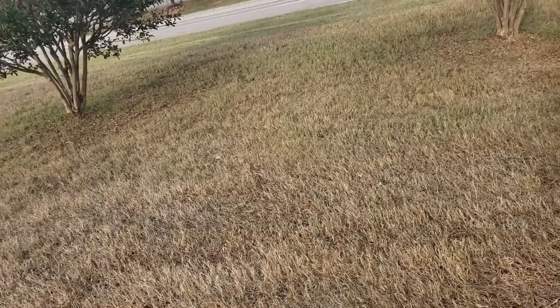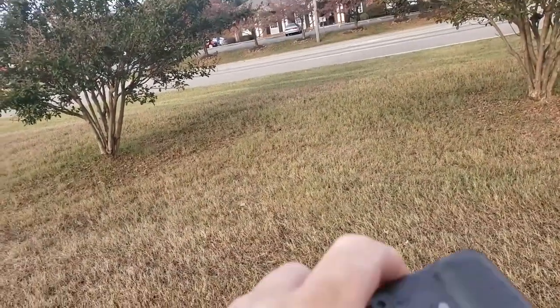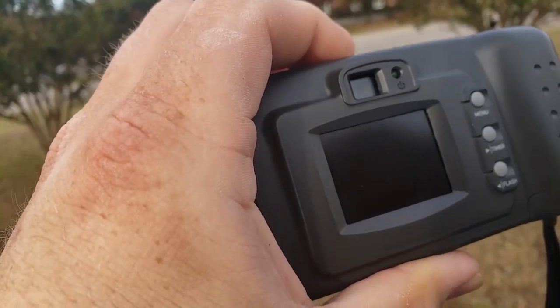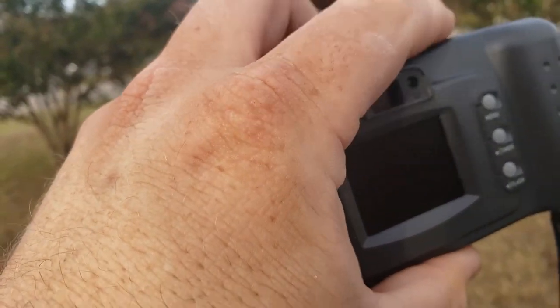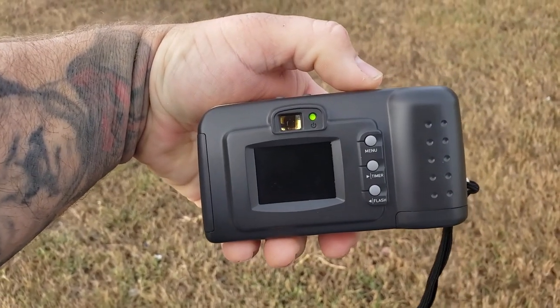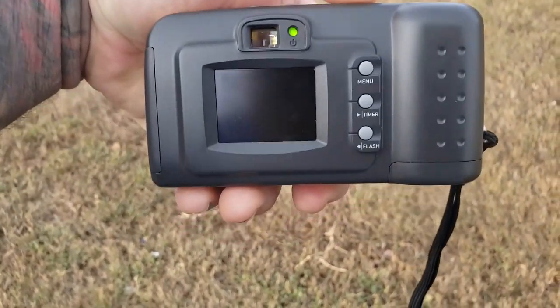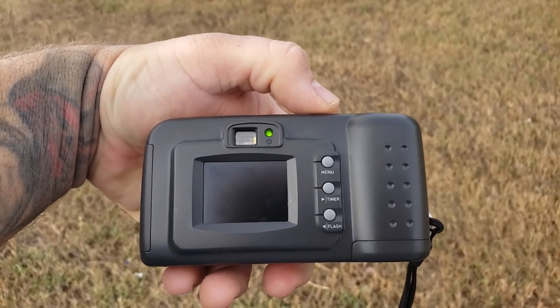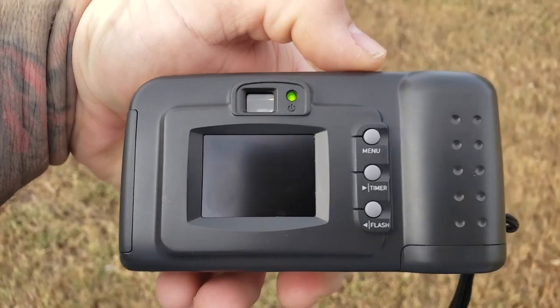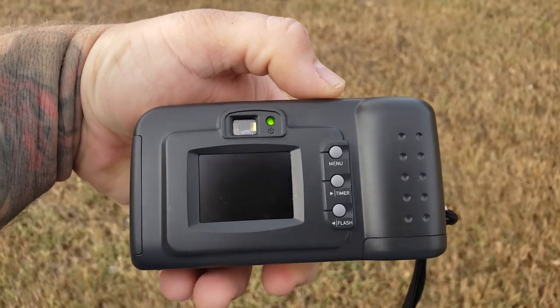Alright, I've got my batteries installed. Let's close it up and get this turned on. We're going to use this tree over here for picture taking. I've got it turned on — I had the batteries in wrong at first but it's on now.